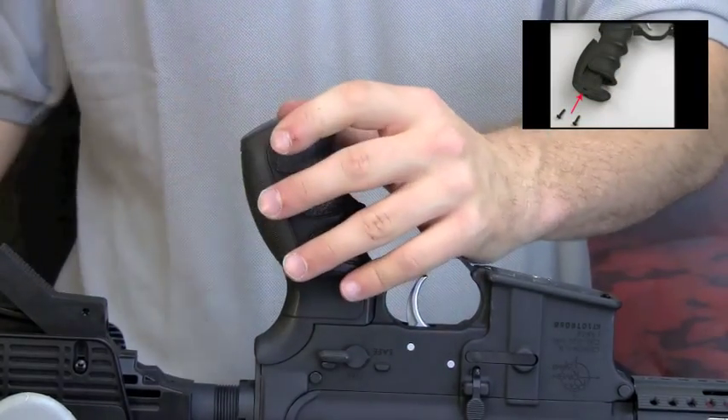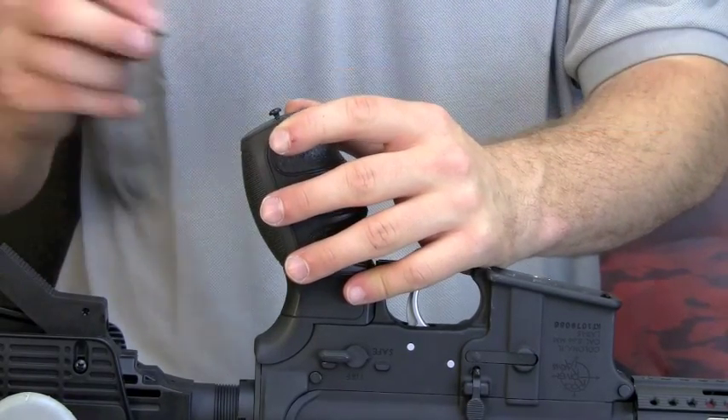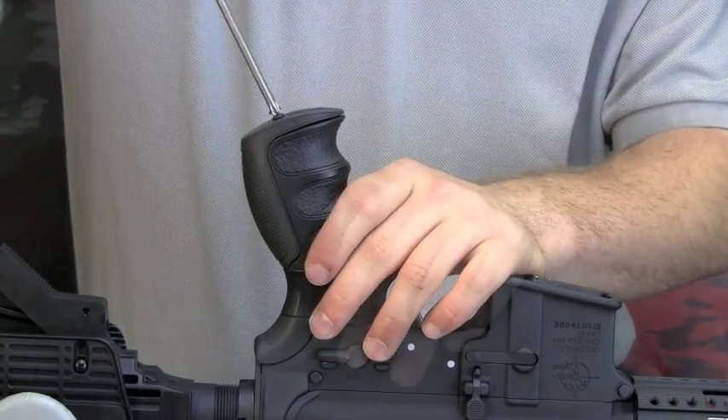Insert the Scorpion Recoil Grip pad onto the new pistol grip. Slide the pad all the way up and into place. Insert the two plastic screws into the grip and use the Phillips head screwdriver to tighten the screws.